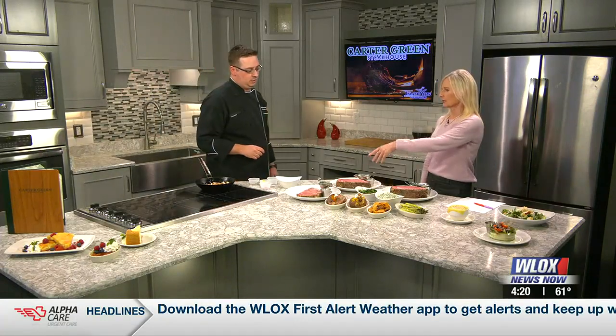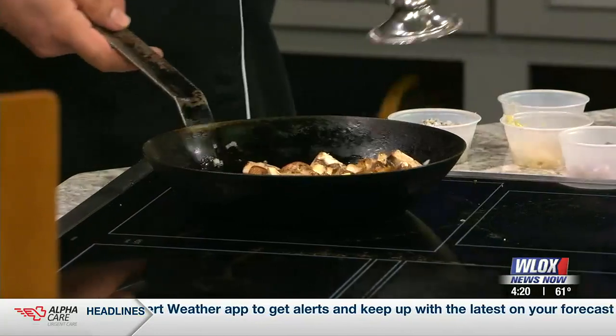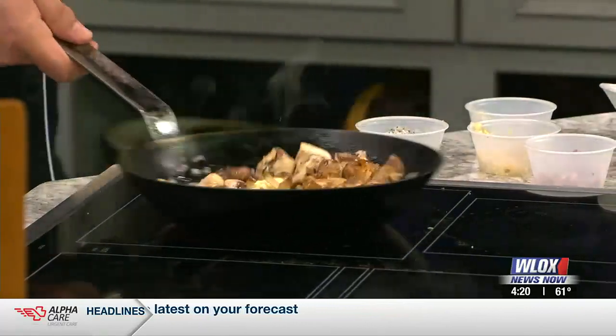How are the mushrooms coming along? They're almost there — I'd say two more minutes. You're actually going to add the au jus that's on the side of one of these cuts. I usually wait for it to get a little further along before I add it. I love sautéed mushrooms.